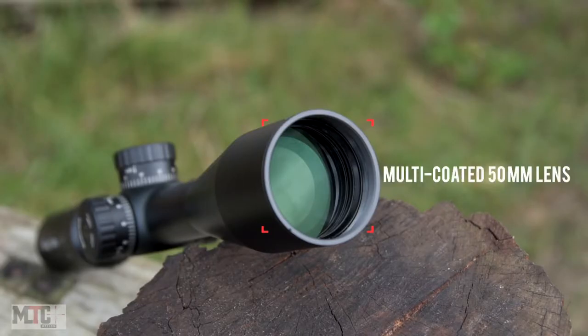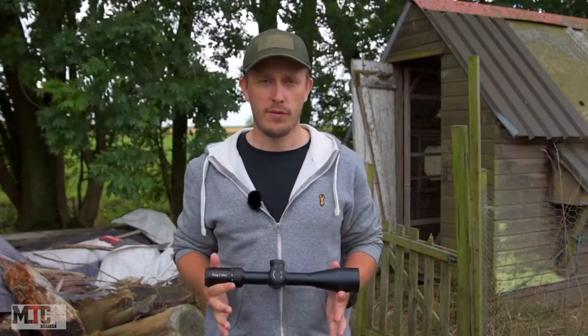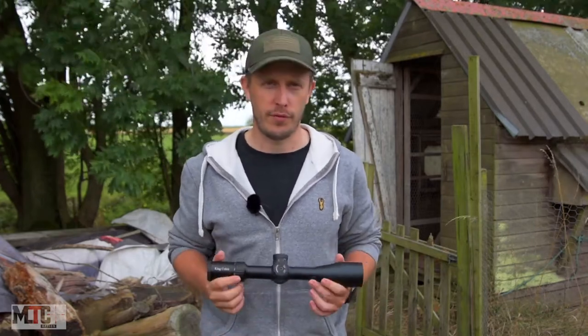The objective lens is 50mm as standard and is also multi-coated for that bright and clear image you can expect. They are also nitrogen purged, making them fog-proof, waterproof, and of course shock-proof.